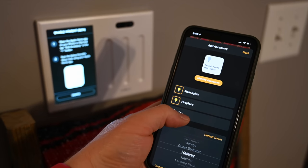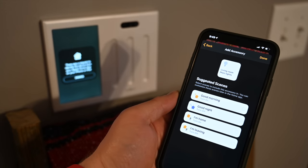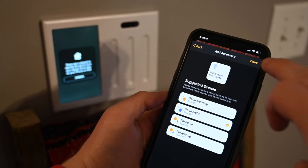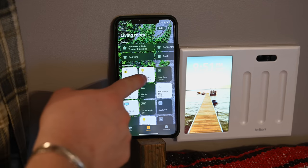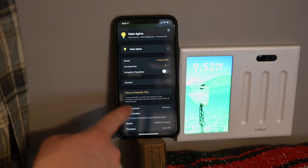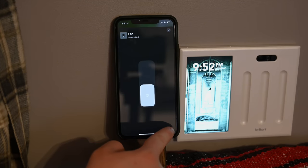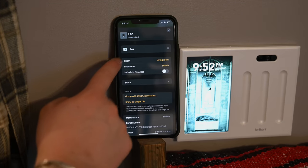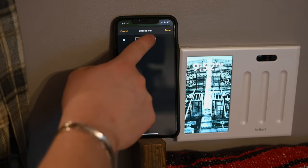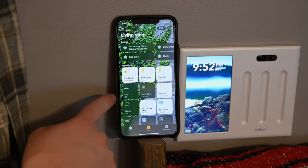Moving over to our three-gang switch in the living room to set it up with HomeKit — it's a bit different. Three different lights turn on here. We include the living room lights in our 'Good Night' scene. Once added to HomeKit, the devices are grouped together: we have the main lights, the fan, and the fireplace light. The fireplace light and main filament bulbs don't dim, so they're set to on/off. The fan can be switched from a switch to a fan in HomeKit — you can even set an automation to turn it on when the temperature gets hot.